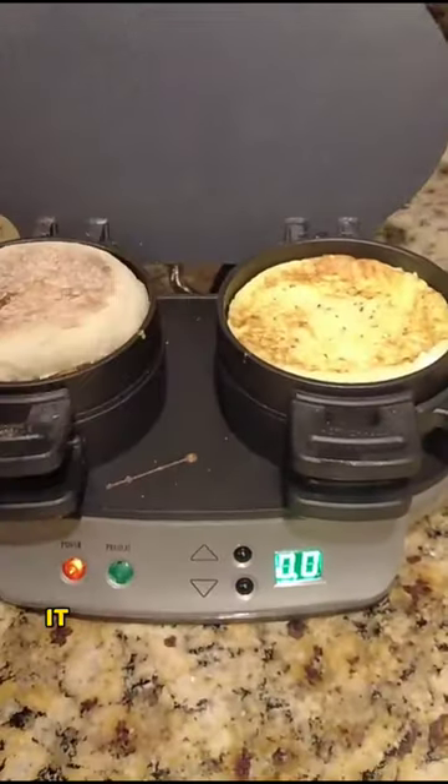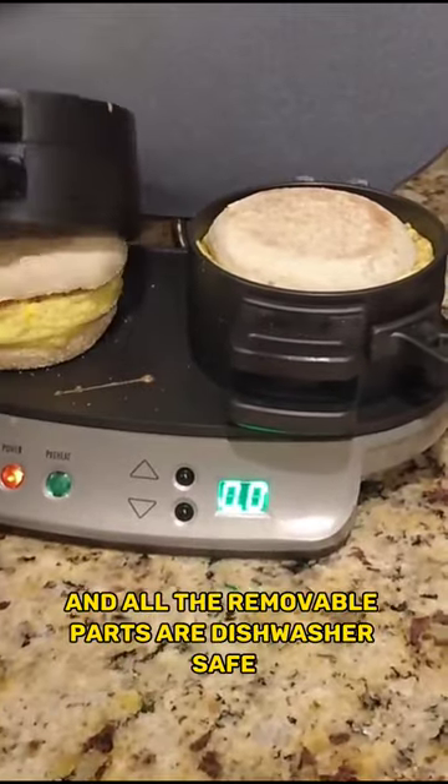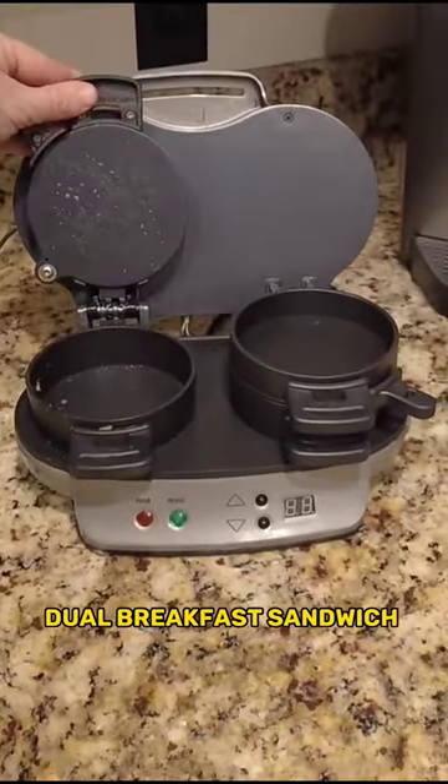The sandwich is assembled and ready to eat. It has a durable non-stick coating and all the removable parts are dishwasher safe, which makes cleanup really quick and easy. I've been recommending this to friends and family and I would highly recommend it to anyone — the Hamilton Beach Dual Breakfast Sandwich Maker.